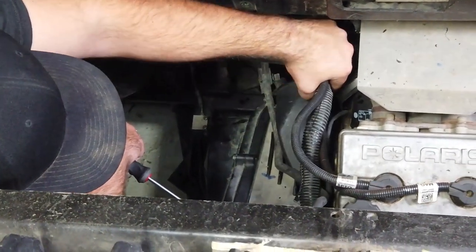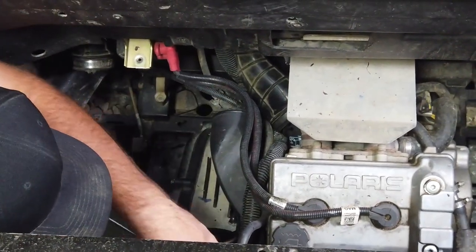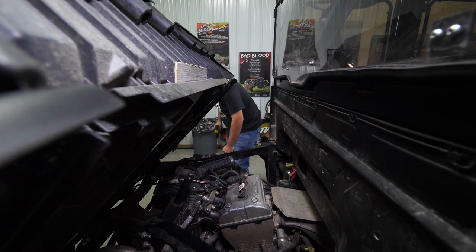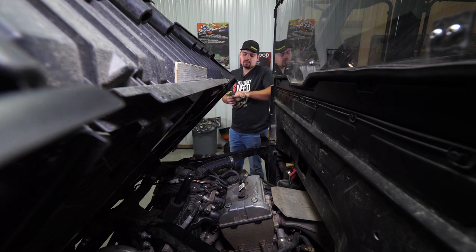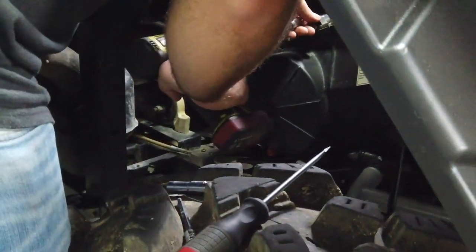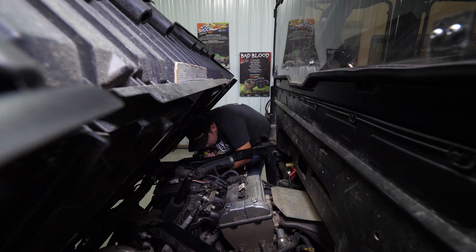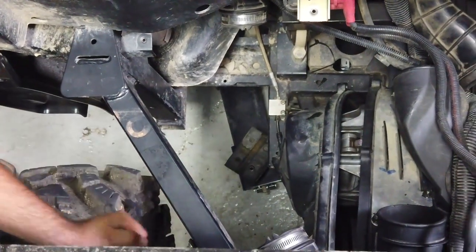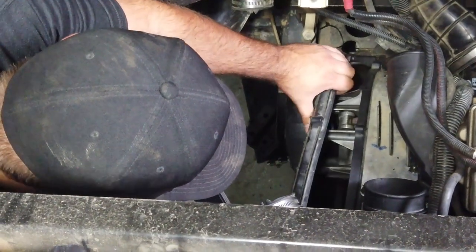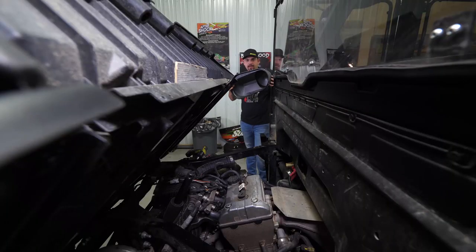Then take all this wiring and push it towards the exhaust manifold on the motor, tucking it all back in behind the clutch cover. Grab your 8mm and remove all of the bolts out of the clutch cover. Once you have all your hardware removed, go ahead and remove the clutch cover from the machine and set it aside.